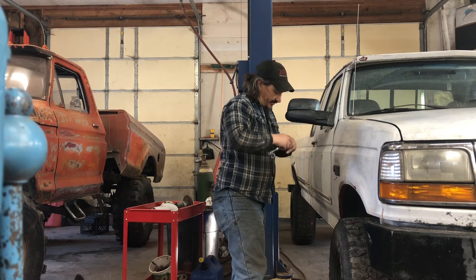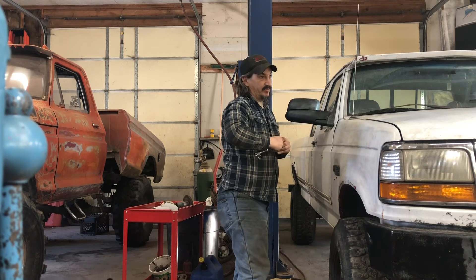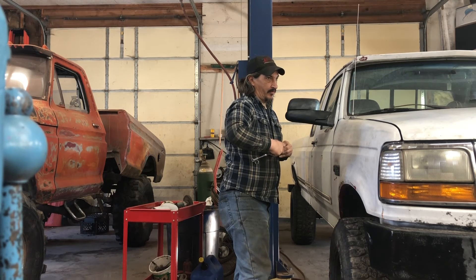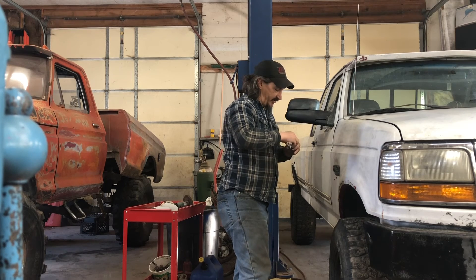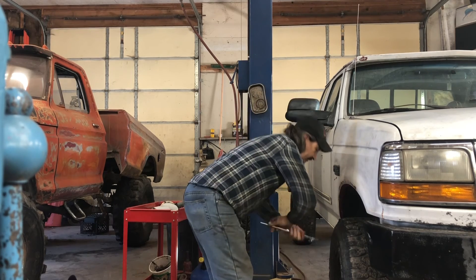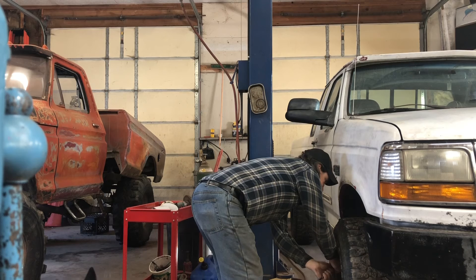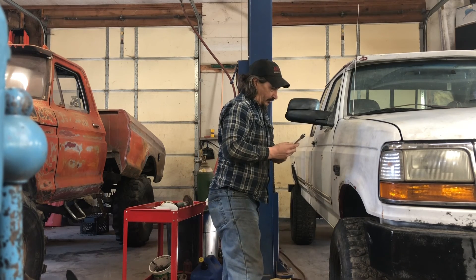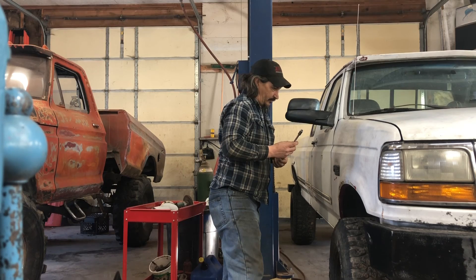I'm trying to feel my mark. This is not easy, but this is the way I do it. Thank you — pretty much there. Let me recheck it. Okay, yeah.